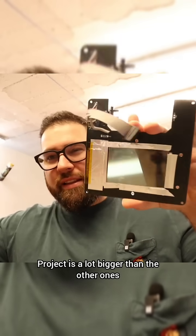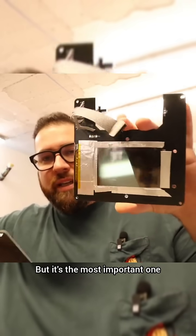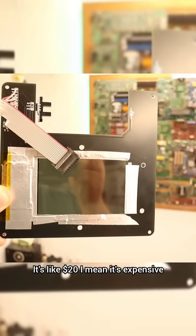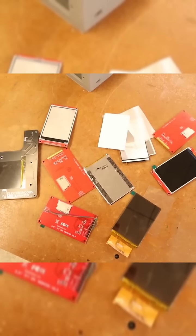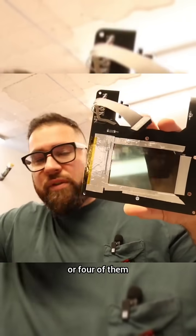This project is a lot bigger than the other ones, so it will cost a little bit more, but it's the most important one because this is where the screen will go. Now this screen is kind of expensive — it's like $20 — but it's expensive if you buy it multiple times as I did, because I've already broken like 3 or 4 of them.